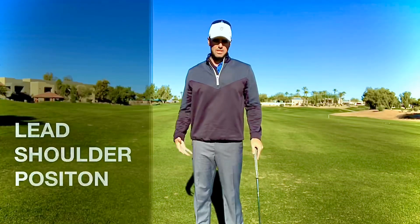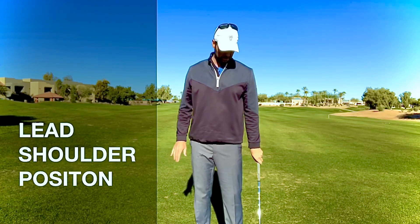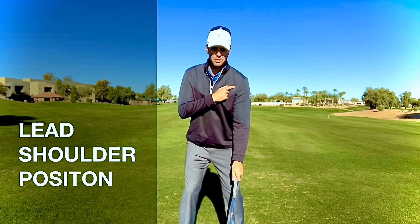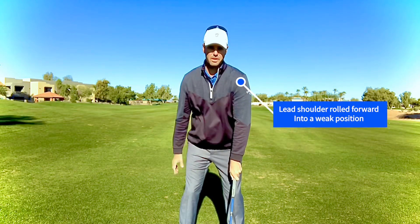The second mistake that we commonly have when we set up to the ball is that a lot of us are slicers, so we take this really strong left-hand grip and the shoulder starts to kind of roll in — which is again a very weak position.